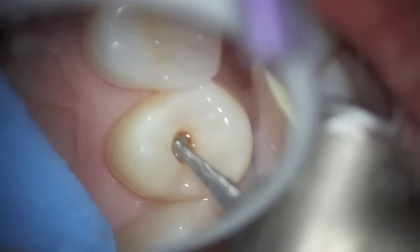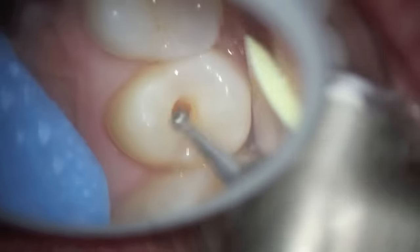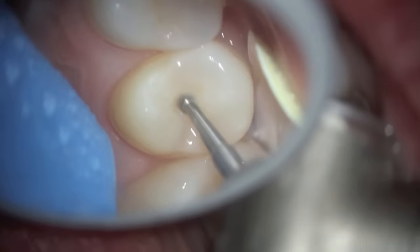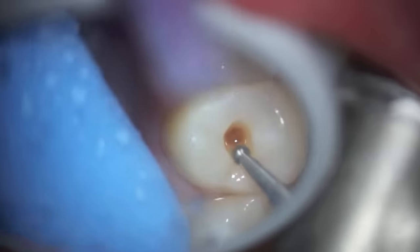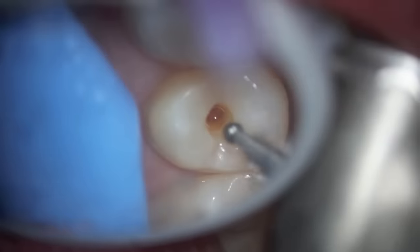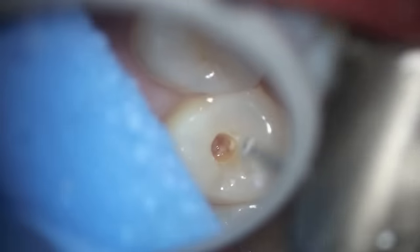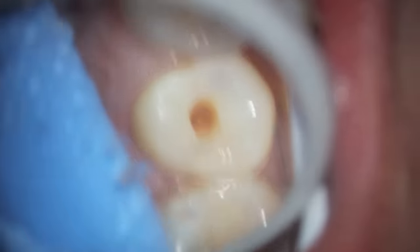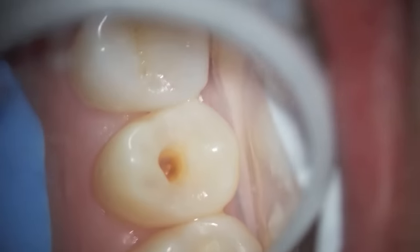We have to go in and make sure that the decay is all completely removed. It's important to use a mirror at multiple angles as opposed to just looking at it directly — indirect vision is really necessary. We're using a very slow electric handpiece so that we don't heat up the tooth, because we know that we're getting closer to the nerve.